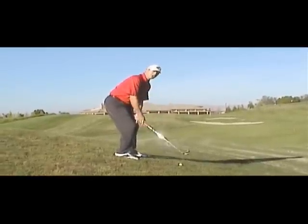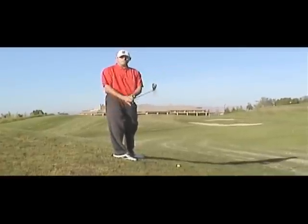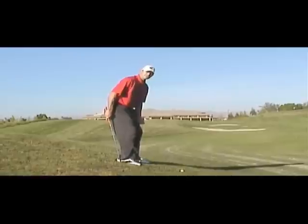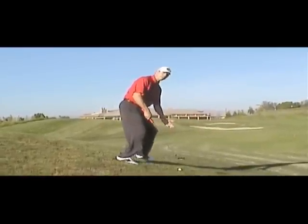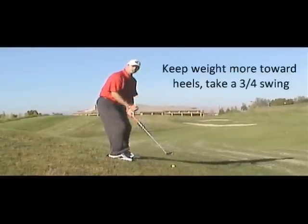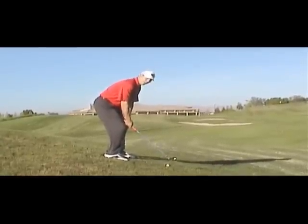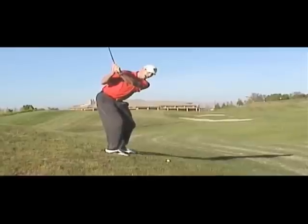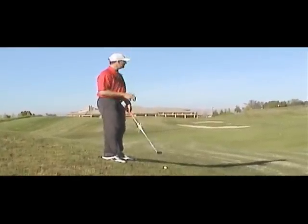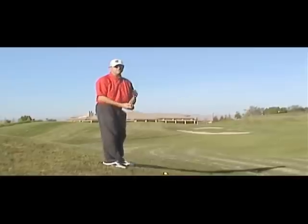This is where it becomes difficult to maintain posture throughout the swing. Just like when the ball was above our feet, we want a controlled three-quarter swing. I like to feel my weight more towards my heels. If I get weight on my toes, I'm going to fall forward and lose my balance — that's when bad shots occur. So weight towards the heels, bent more at the knees, bent over more at the waist, and I'm going to take a swing just about that far back. If I do that and hit a solid shot, the ball will go a little lower but I should hit the center of the club face.